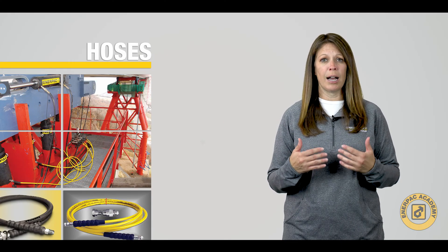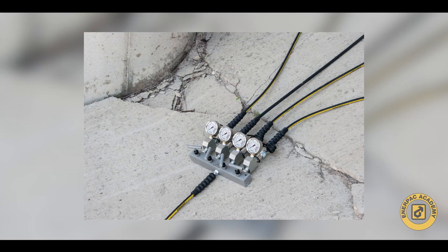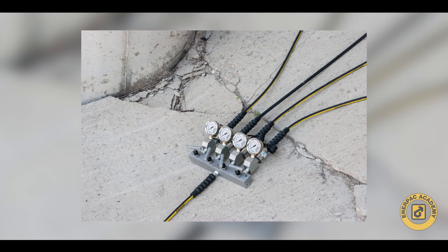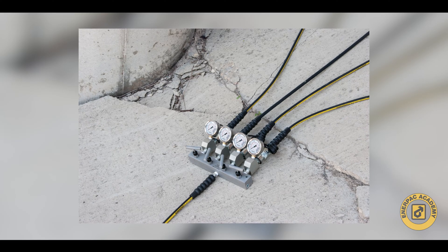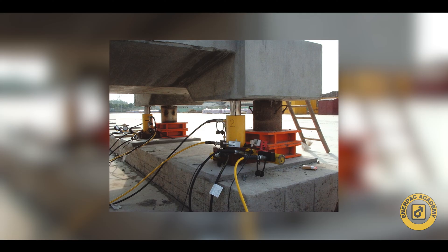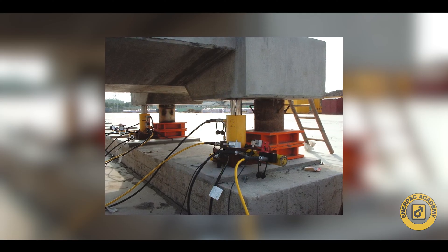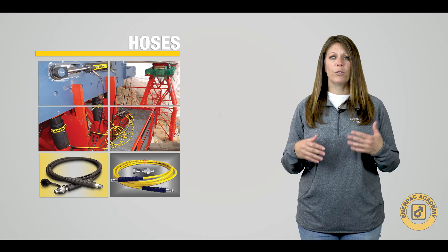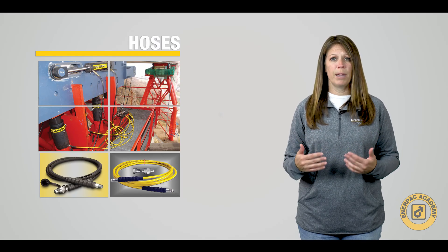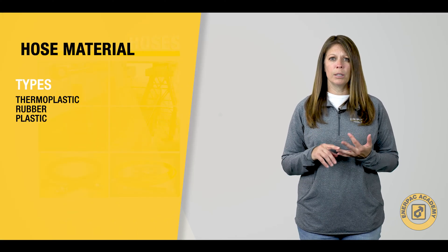Selecting the correct hose for your high-pressure system can sometimes be challenging. In this video series, we will walk you through the hose selection process, making it easier to understand the terms and how to correctly select the size and type of hose that can best serve your needs. In the first video, we discussed three main material types used for industrial high-pressure hydraulic hoses: thermoplastic, rubber, and plastic.